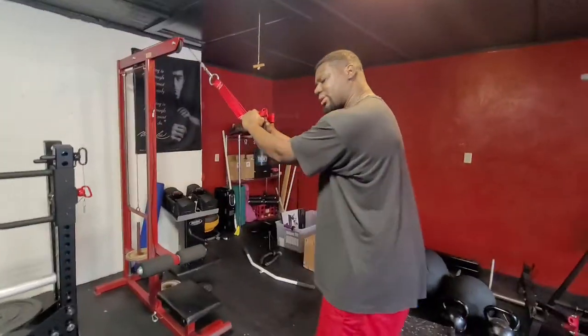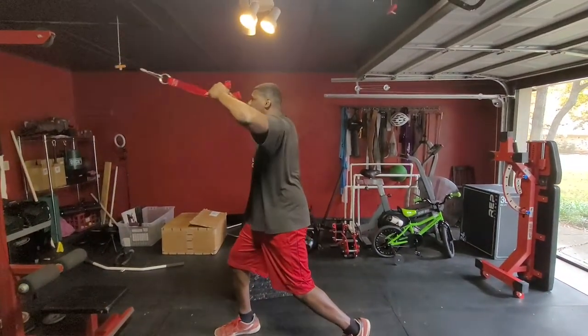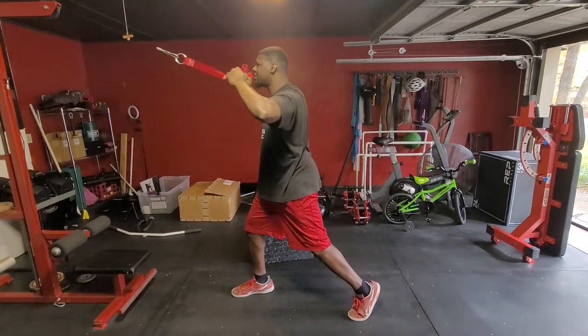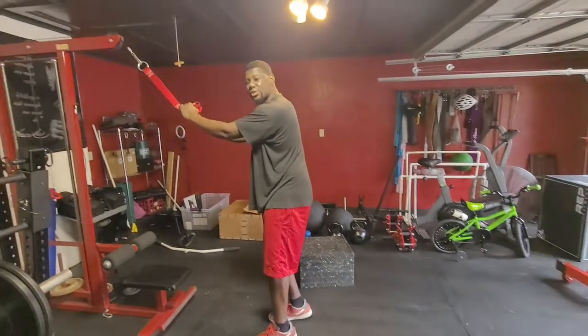You can stagger stance it, putting your weight on that front leg, and then really try to lean into the motion here with your upper body. And that's going to be our variation for one leg.